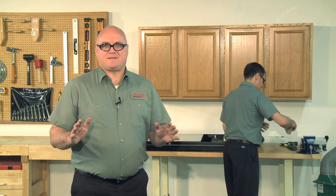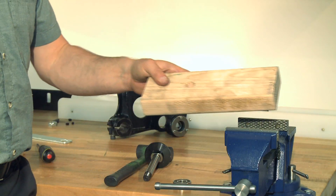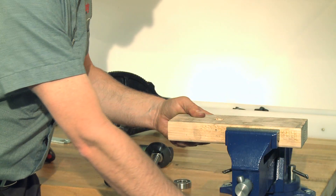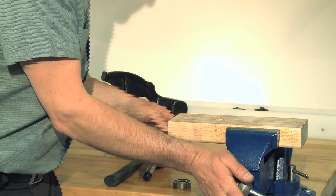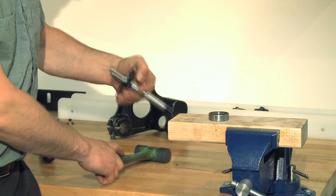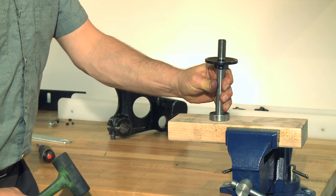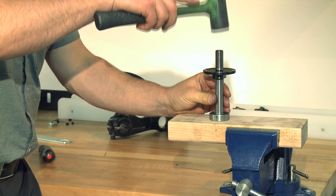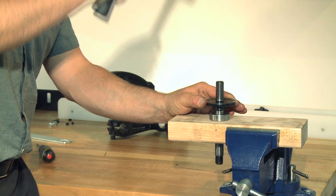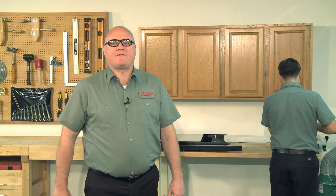There are various ways of seating the second bearing, but we found this one to be reliable. First, drill a hole slightly larger than the diameter of the arbor in a block of wood. Then mount the block in a vise. Next, position the bearing so that it's centered over the hole in the block, then slide the arbor into the bearing and seat it by tapping it gently but firmly with the rubber dead blow hammer. Take your time here and ensure that the bearing is fully seated.